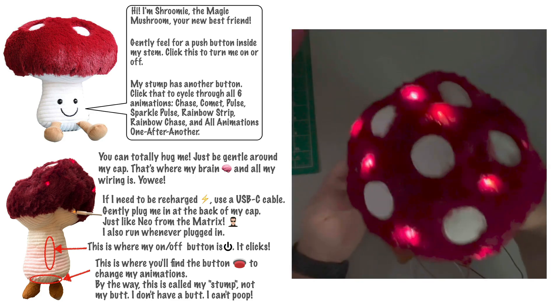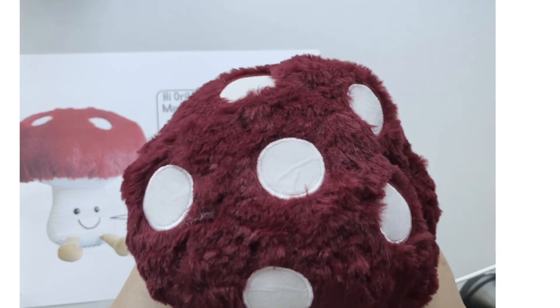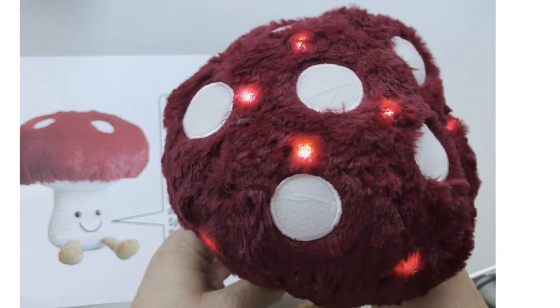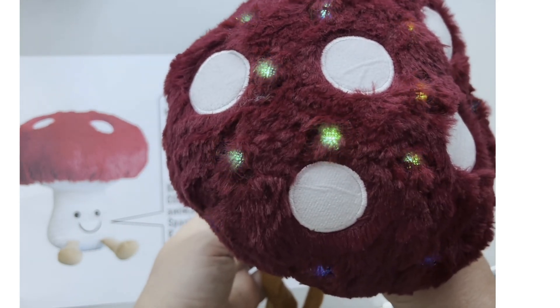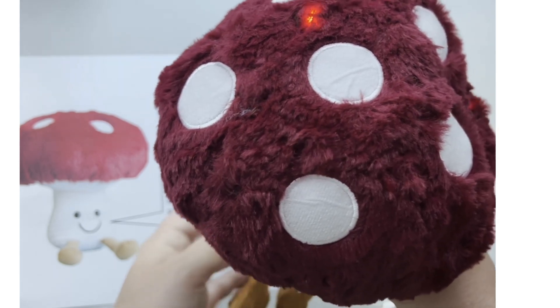Creating Shroomy the Magic Mushroom, and here's how it works. Turn it on with a switch at the side of the stem. Press a button at the base of the stump and you'll cycle through various LED animations. I'll show you how I tackled this project so you can modify your own plush, and I'll give you code that you can copy and paste to use in your own project, or modify to create an original light show.